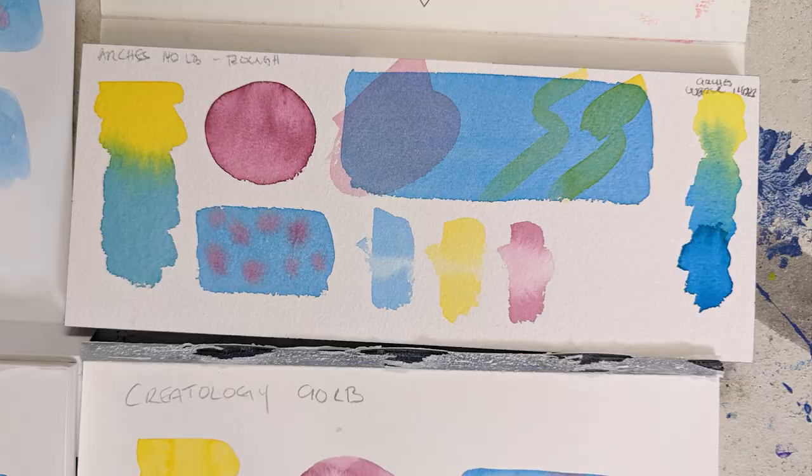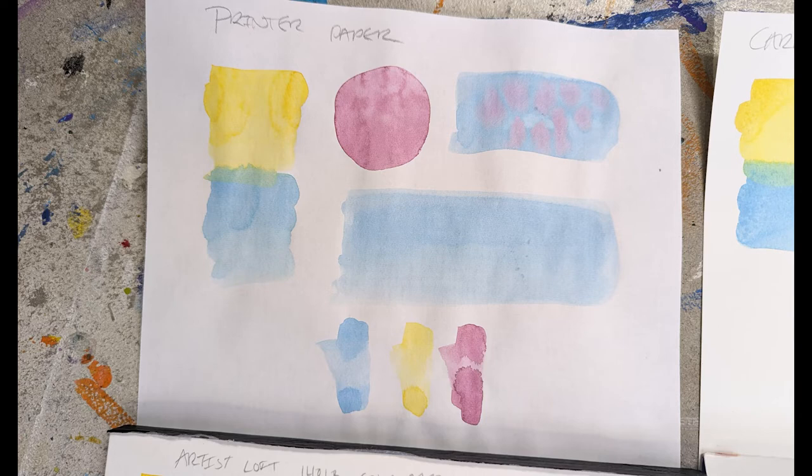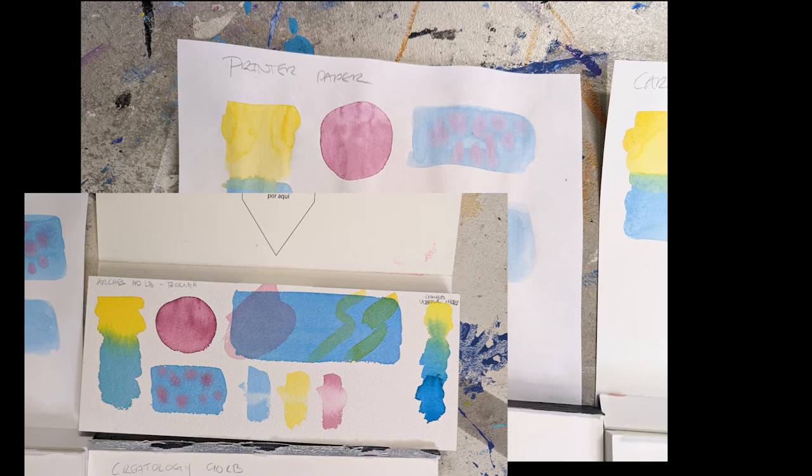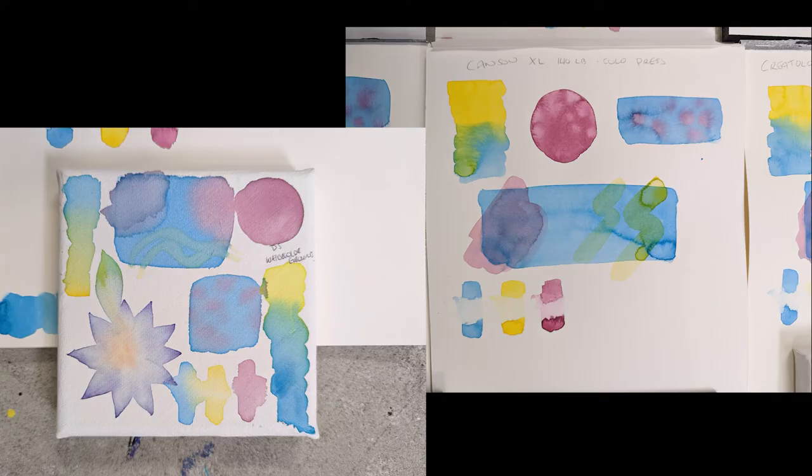Another thing to notice is how warped some of these papers are — you'll really see it on the printer paper just from sitting there. Comparing them side by side, Arches had a bunch of vibrancy, and the Strathmore also retained quite a bit, but the printer paper looks like a completely different color. With the watercolor ground, what I want you to notice is how smoothly things blend together — it could be used for really good blending effects, but you're not going to get any bleeding, blooming, or interesting textures. Everything is smoothed out.